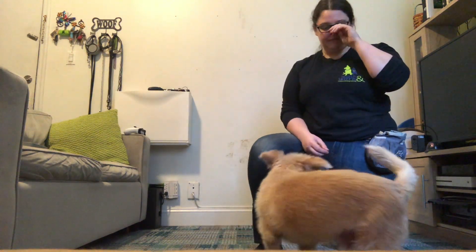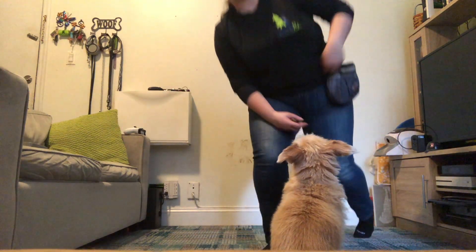So that is what jump through legs is going to look like after we work through the process of this. The first step that you're going to do is you're going to have your dog sit right in front of you like this.